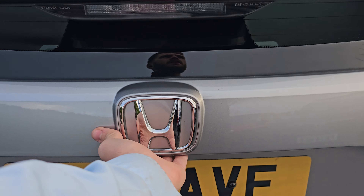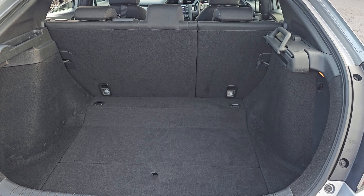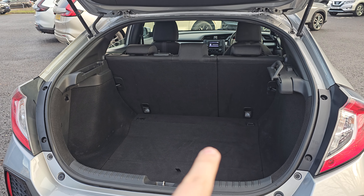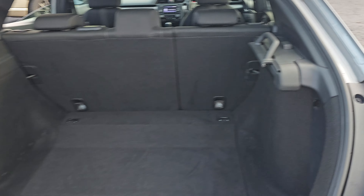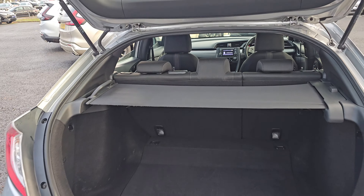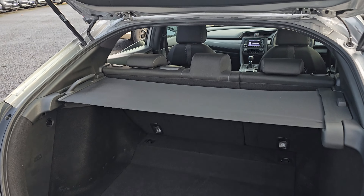Coming into the tailgate, we've got plenty of room in here, including 60-40 split folding rear seats that do fold flat with this lever just here. You've got your pull-out privacy shelf, which ensures maximum privacy inside the tailgate.